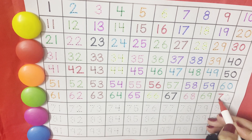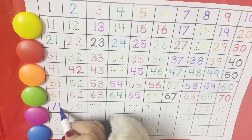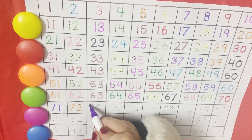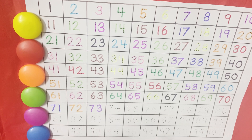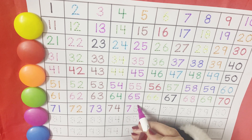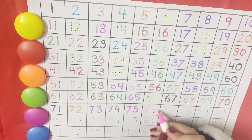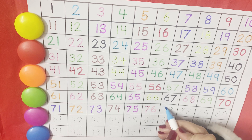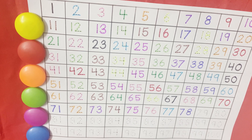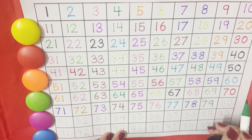And then comes the family of 70. 71, 72, 73, 74, 75, 76, 77, 78, 79.